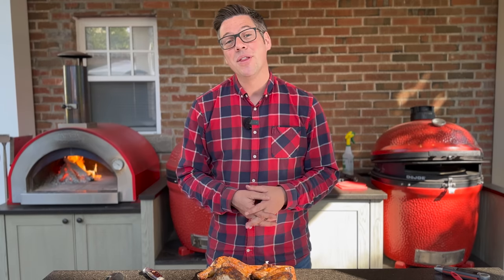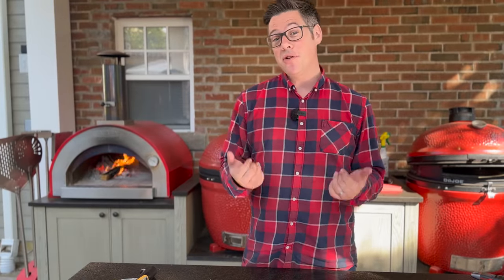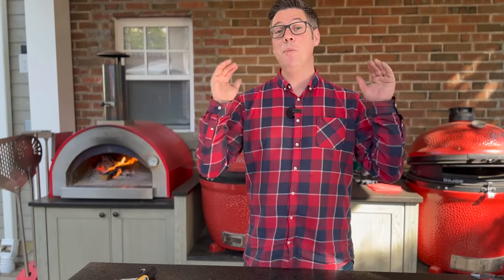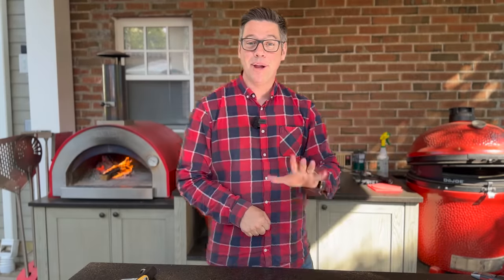It doesn't matter what you're cooking on, but if you have the opportunity to try this on a live-fire wood-fired pizza oven like my La Piezza Piccolo, you're going to want to give this a go — it's 100% worth it. That's it for today. I'm James from Smoking Dad Barbecue, signing off. Remember: don't be afraid to fire it up. One more thing — I took that inside, the family dove in, and they stressed that I tell you: that's the best chicken I've ever made. New personal best on chicken happened today. See you next time.